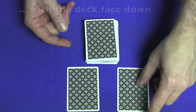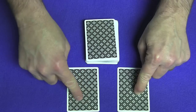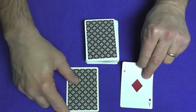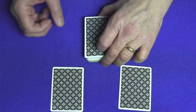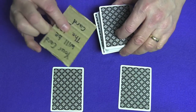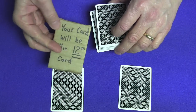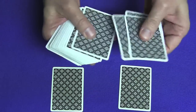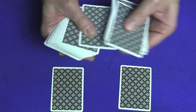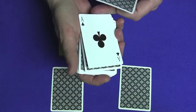You know this card is the value and this is the suit. So if they say they want this to be the value and this to be the suit, you say 'the ace of clubs.' Then say: 'My prediction was your card will be the 12th card down.' Count one, two, three, four, five, six, seven, eight, nine, ten, eleven — and the 12th card is the ace of clubs.